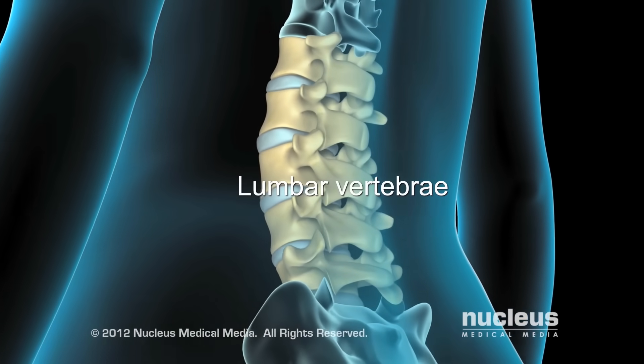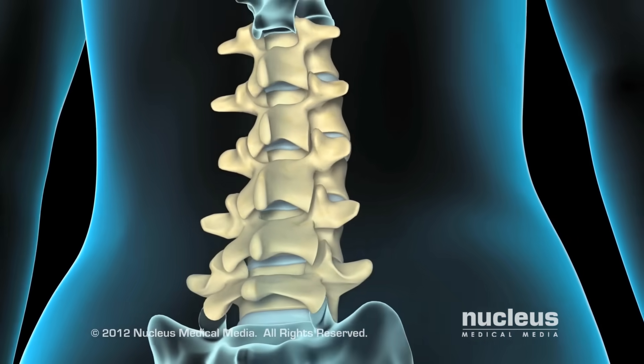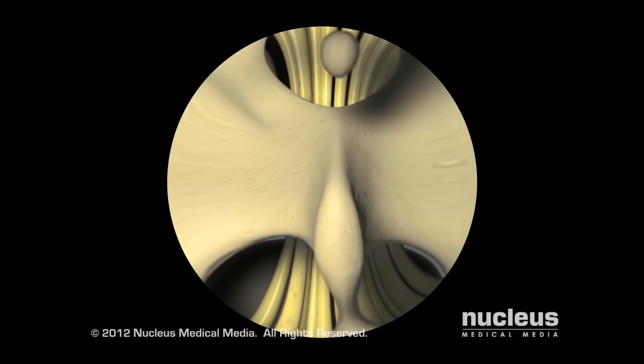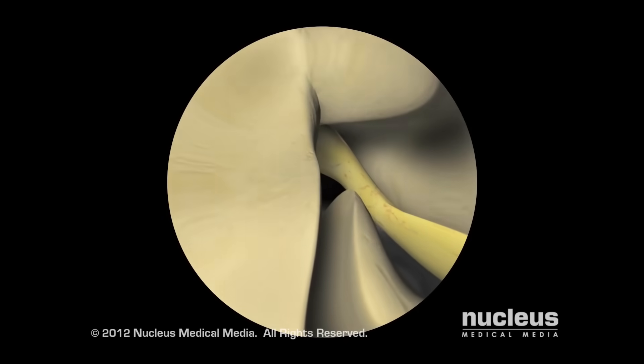A laminectomy can be done on a vertebra in the lower back, called the lumbar vertebrae, or those in the neck region, called cervical vertebrae. Microlaminectomy and microdiscectomy are procedures performed with the aid of a microscope.